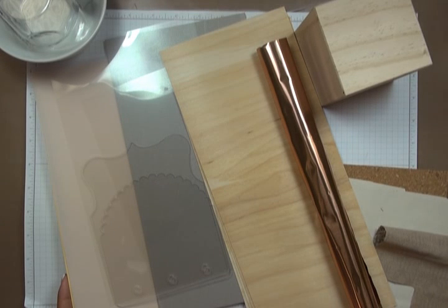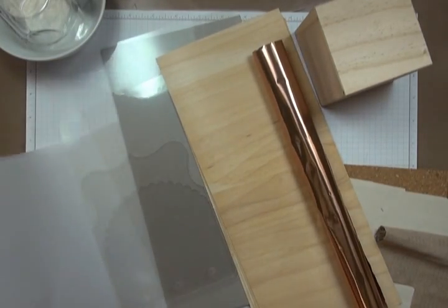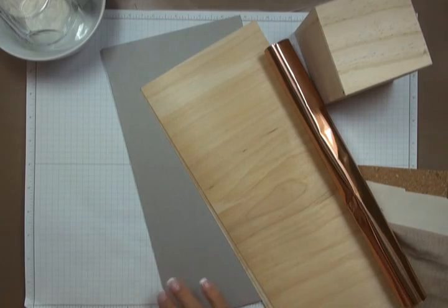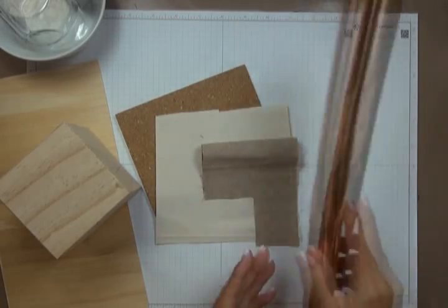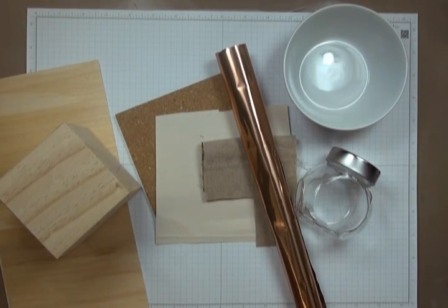As to what surfaces you can emboss on — pretty much anything you can think of. It just has to be able to withstand the high temperatures of your heat tool. You can emboss on cardstock and papers, vellum, acetates and acrylics like transparencies or acrylic album pages, chipboard, wood pieces, cork, fabrics, metals, ceramic, and glass. I've even tried it on fun foam. If you're not sure about a surface, just test a small piece before incorporating it into your project.